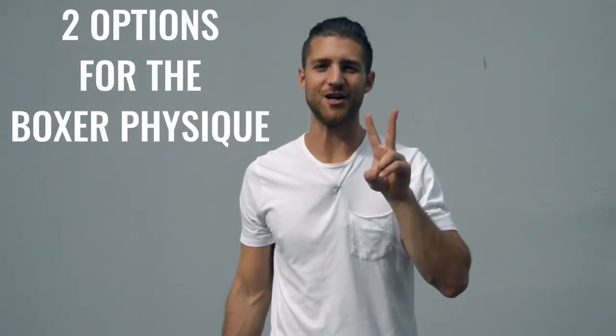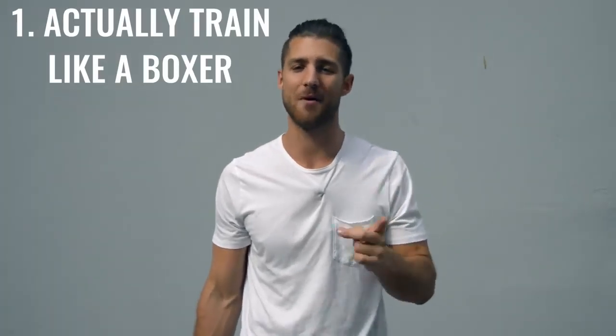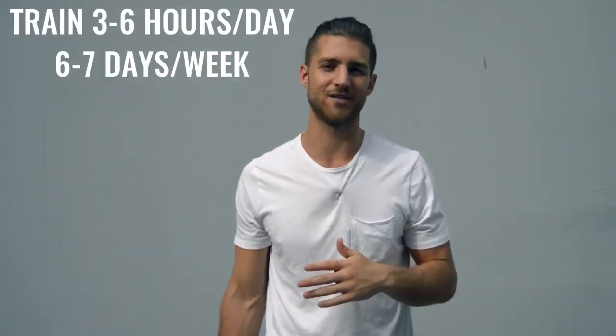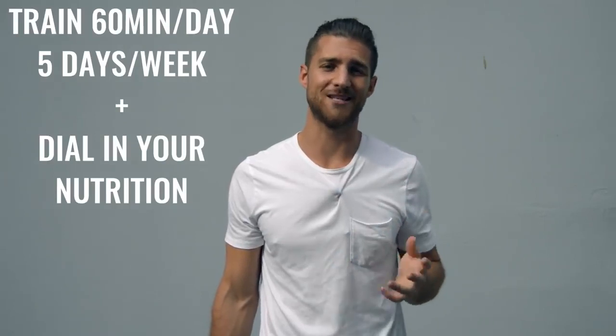Now onto the body breakdown of a boxer. There are two ways you can go about creating the boxer physique. Number one is how professional boxers actually do it, where they're training three to six hours a day, six to seven days a week — it's really your full time job. The second option is to work out 60 minutes, five days a week, and really dial in your nutrition. Personally, I'm doing a hybrid between these two things.